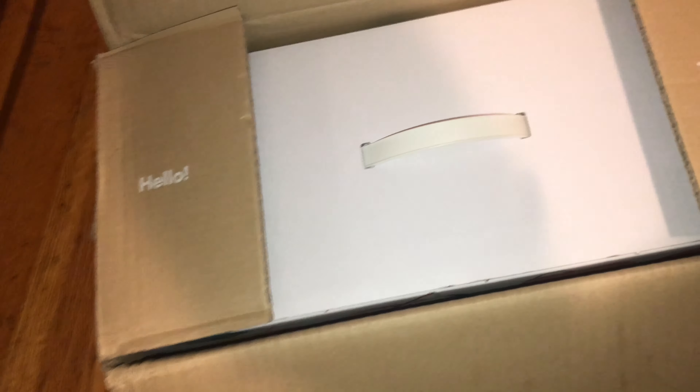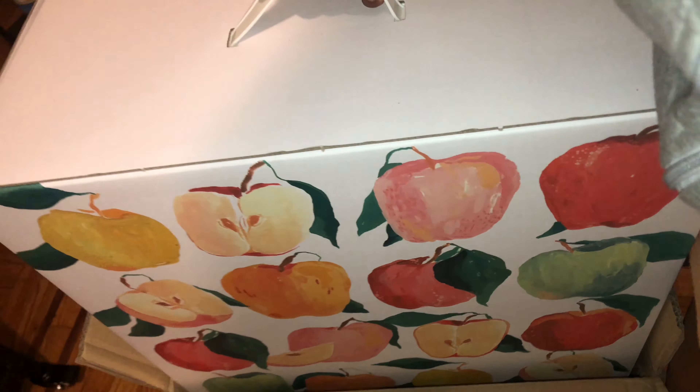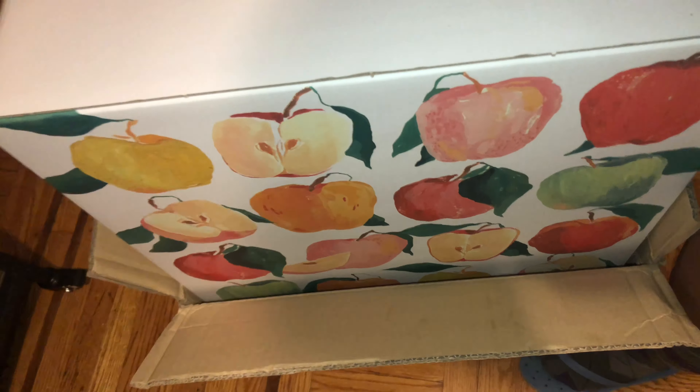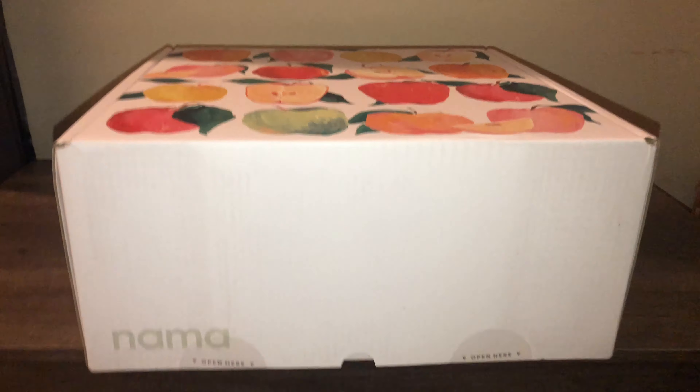Isn't this cute? Check this out — it says 'Hello' and then it says 'Thank you.' Oh my gosh, wait till y'all see the box though. Wait till y'all see the box! All right, here we go — this is it y'all, this is it, this is the moment!